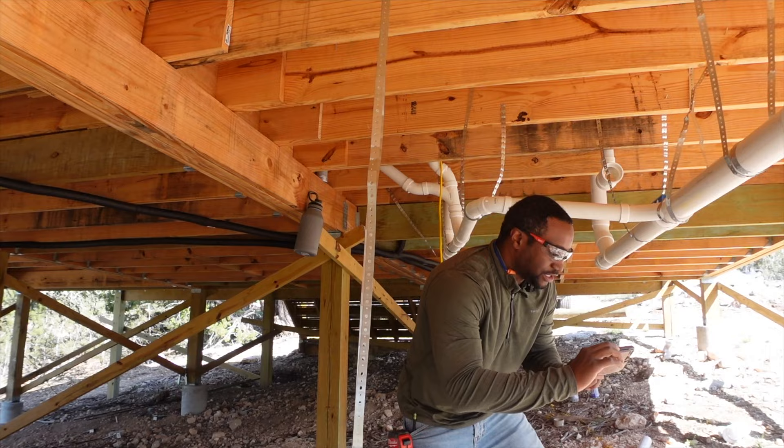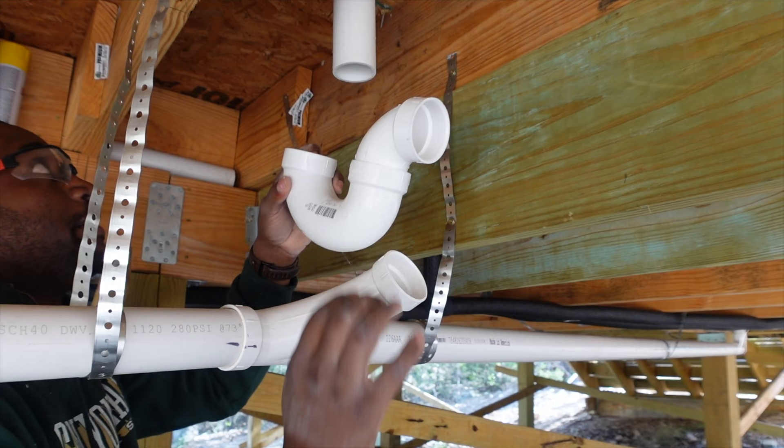After I sent the video, I realized I'd forgotten to add a P-trap for the shower, which my new plumbing BFF also noticed. So I went back and added that P-trap.